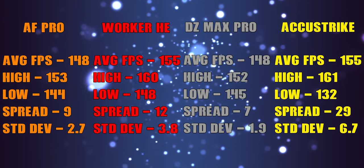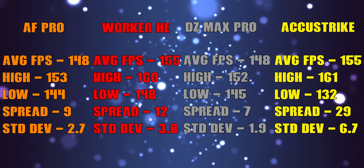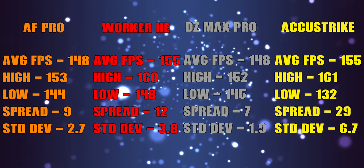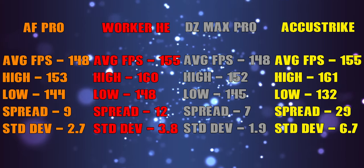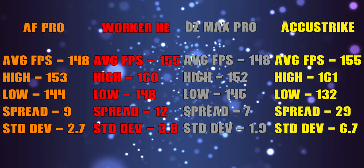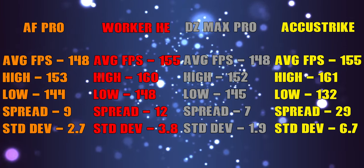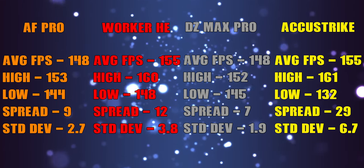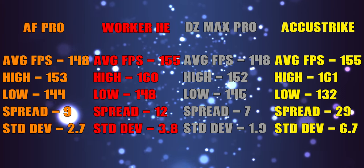Right away, these numbers are pretty satisfying to see, ranging from the high 140s to mid 150s, which puts it in a great place for split cap games like King of the Hill where the flywheel cap is 160. Also worth noting are the spreads — these are way better than I anticipated. That 29 with the AccuStrikes is due to one dart being an outlier, which I didn't notice again throughout the rest of my testing. Remove that and the spread would be 6.